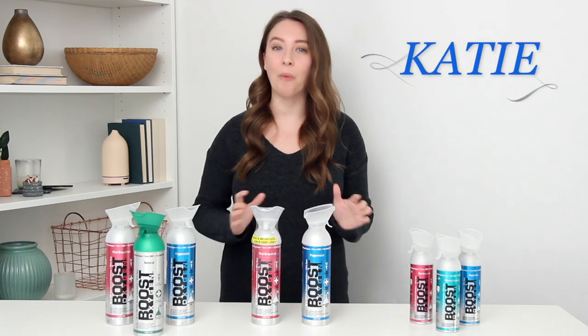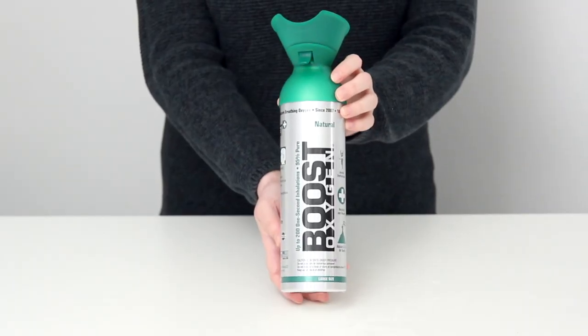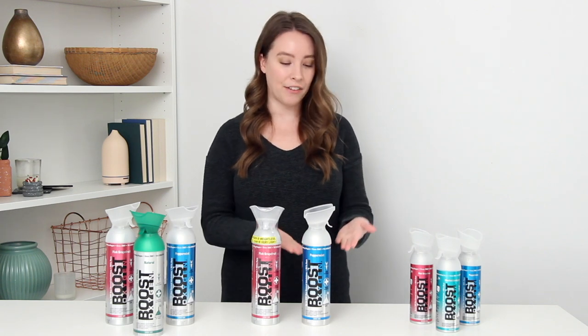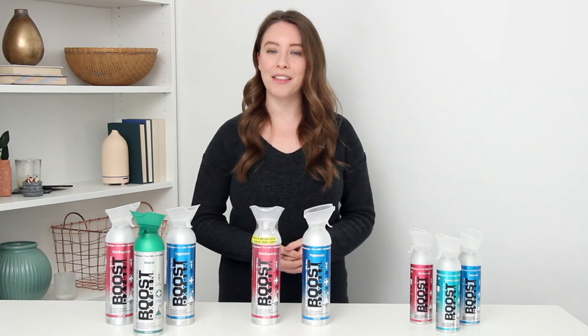Hi, I'm Katie, back again to tell you more about Boost Oxygen. Specifically today I want to talk about how to use it. Boost Oxygen is 95% pure oxygen for all-natural, healthy respiratory support, and it comes in a portable and convenient aluminum canister which is completely recyclable.